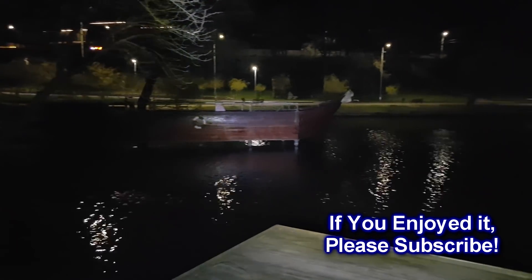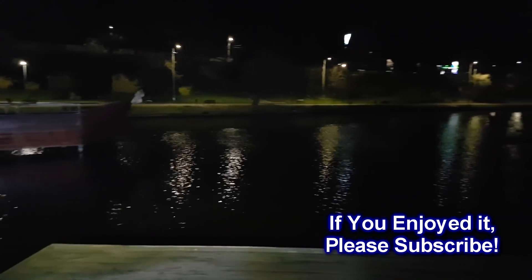If you enjoyed this video, hit the like button, share and subscribe to my channel. Bye!